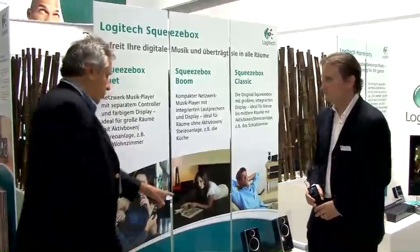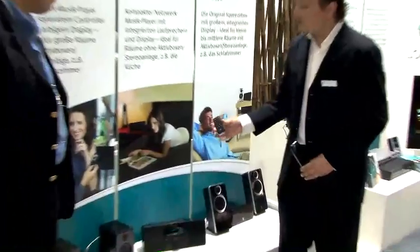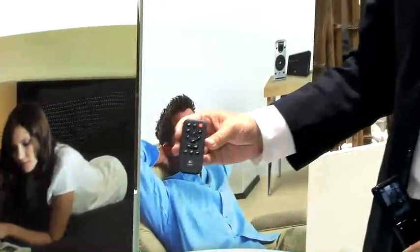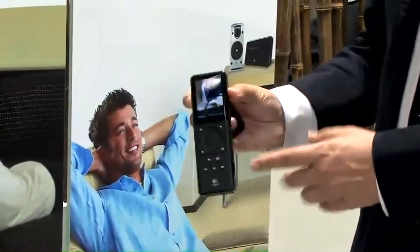The Boom is delivered with its own infrared remote control, and then you can add the Squeezebox controller if you want to see your album art while you're controlling it.